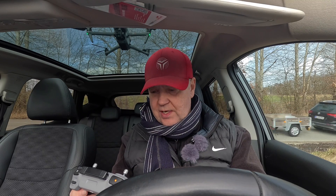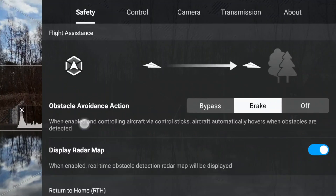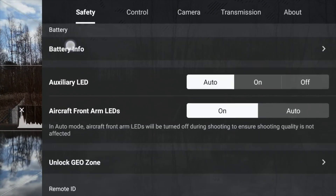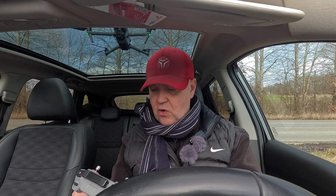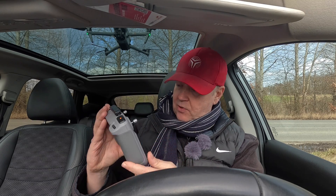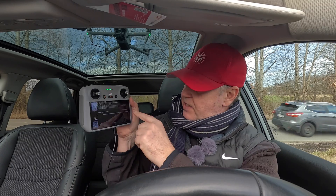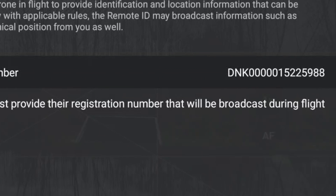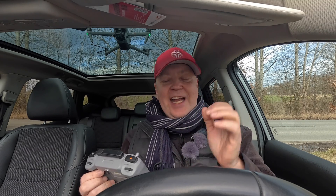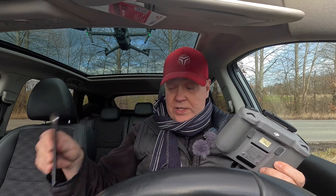Before we take off, I'll show you where you can check if the drone operator ID has been entered into the drone. You need to scroll down to the part that says 'UAS Remote Identification.' In here you will be able to see that your drone operator ID is available, and my number is finishing off with 5988 - so we can remember that once we're airborne and it starts to show up on the Drone Scanner app.